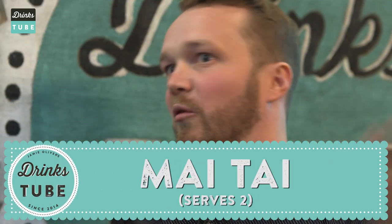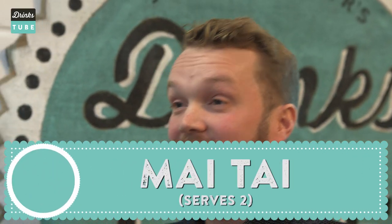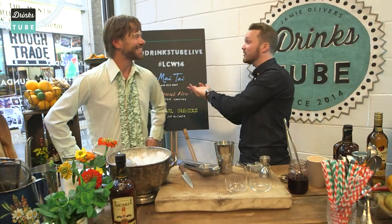Rich, you are going to make a Mai Tai. That's correct. It is one of the pillars of tiki bartending. But despite the fact that it's a tiki drink, which are normally really complicated and super opulent with loads of crazy ingredients, this one's kind of simple.